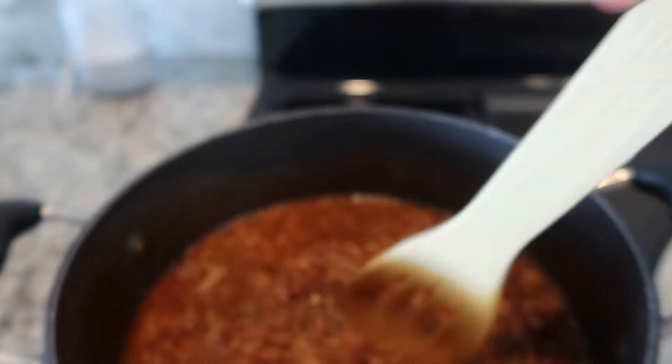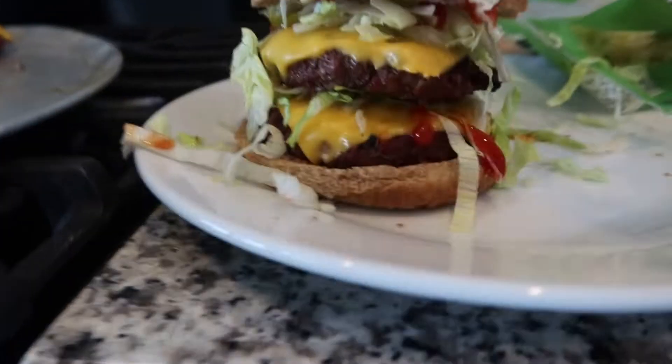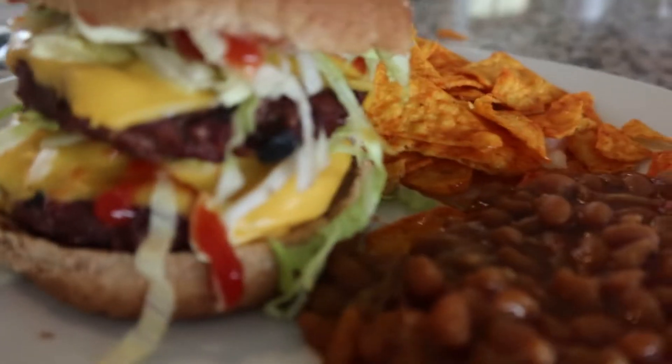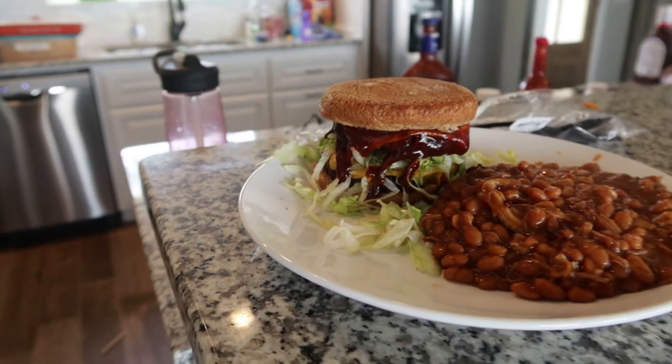I also made some pulled pork and baked beans on the side. I got my burger assembled — bam! I'm a classic ketchup person on hamburgers, I know, like a kid. Guess what? Mine look delicioso.